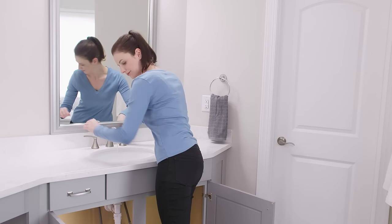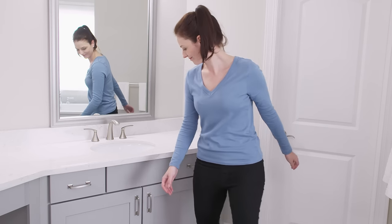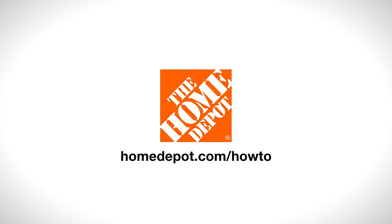Installing a new widespread faucet is a simple way to improve the look and function of your bathroom. Good luck, and thanks for shopping at the Home Depot!